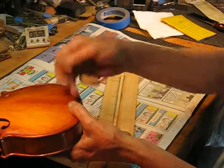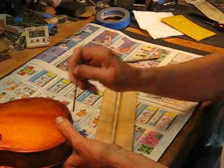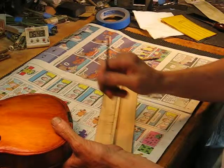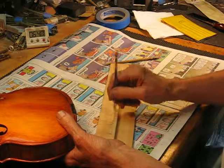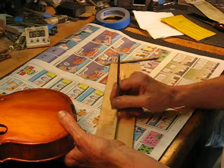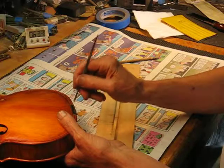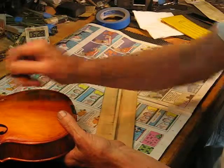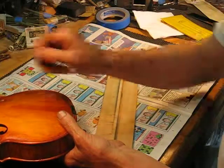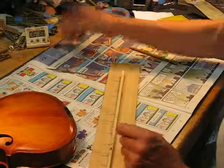You don't want to take material off the top because that would lower the tailgut, and that's important for getting the right angle across the ridge — so you want to maintain this height. Sounds right. That's all good.